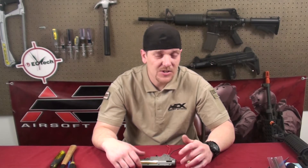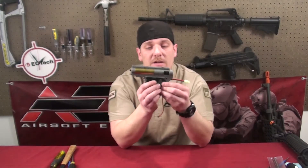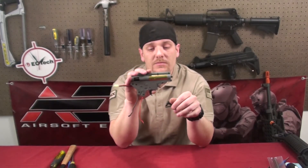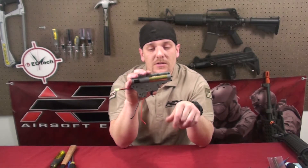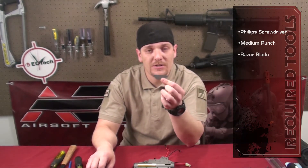I rate this, to take it apart, a 7 out of 10 gears. For this demonstration we're going to be using a version 2 Classic Army gearbox. The tools you're going to need are a Phillips screwdriver and a medium-sized punch. I also use a razor blade to line the gears back up when I put it back together.